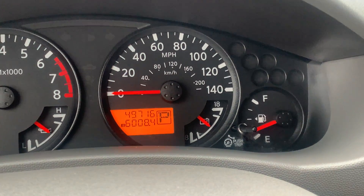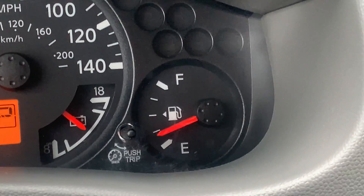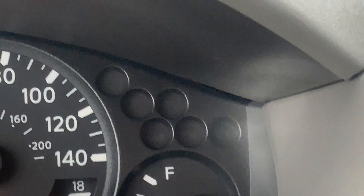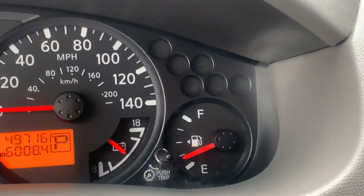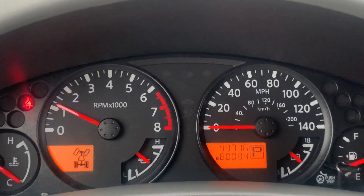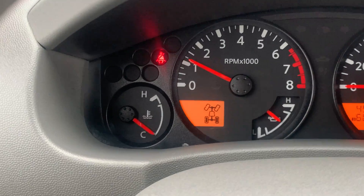You also have the speedometer right here and your fuel gauge right over here. You also have some little holes up there — those are your notification lights that would let you know different things about the vehicle. Your blinkers and everything are going to be right there.